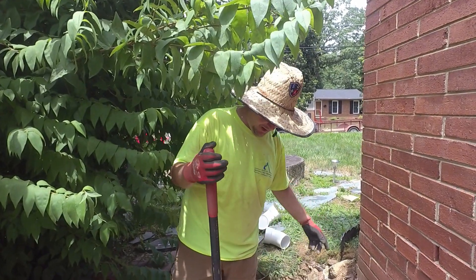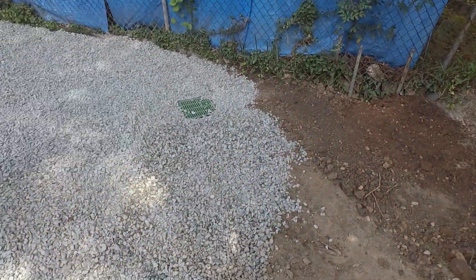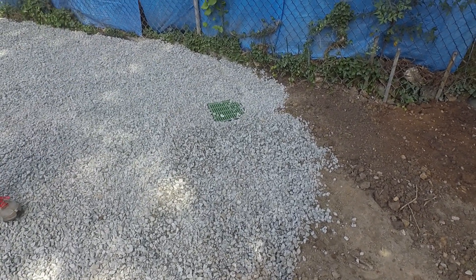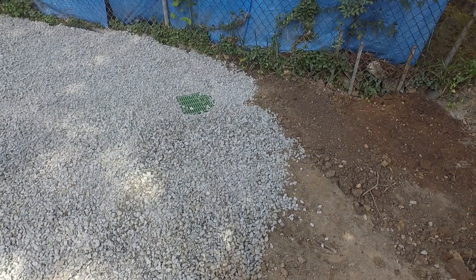If you walk around, it's the way you like it — perfect. It's sloping down on all sides and it's got gravel around it. If any water gets in there it'll come up and exit the pipe, drain out. We trenched all the way across under the gate, across the driveway, and there's our outfall.